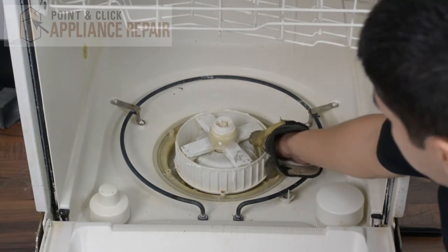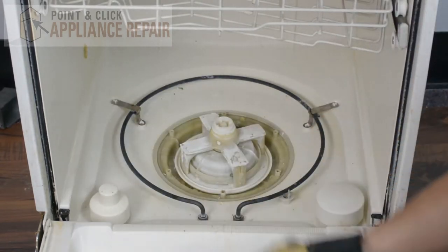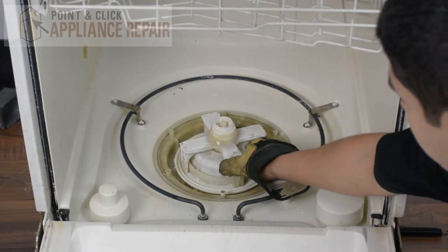Now we're going to remove the filter here, and we can take off the inner spray arm.